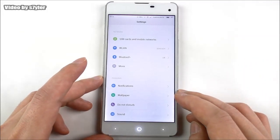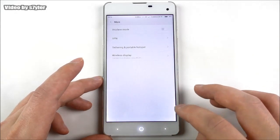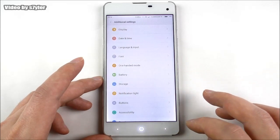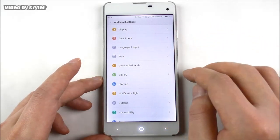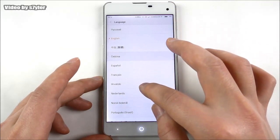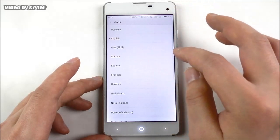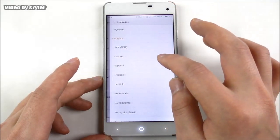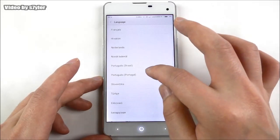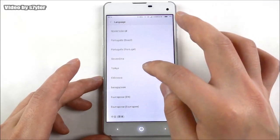These are the settings. Let's go to additional settings where we find language and input. It doesn't support that many languages, but it does have some - for example English, Español, French, Norsk, Chinese, and so on.